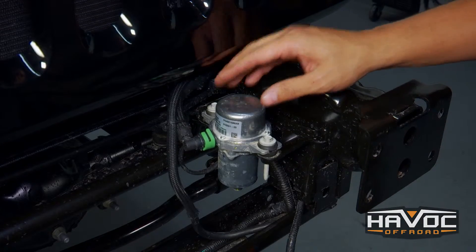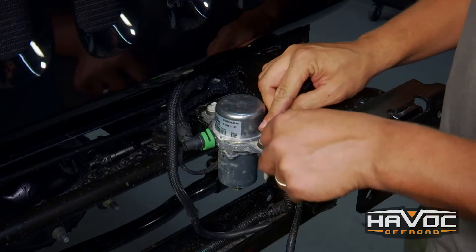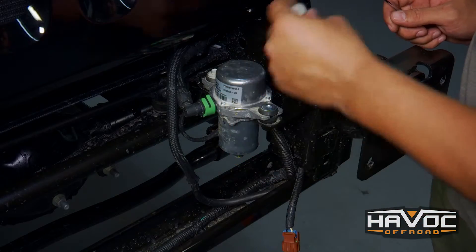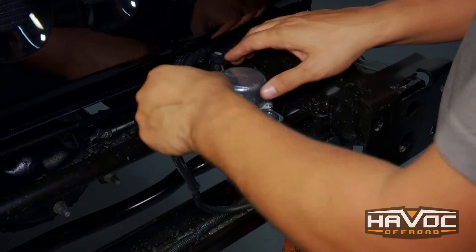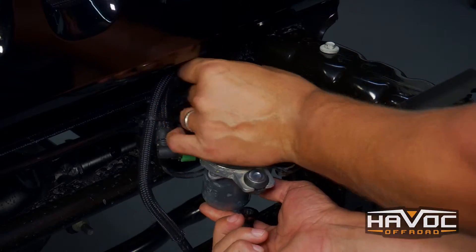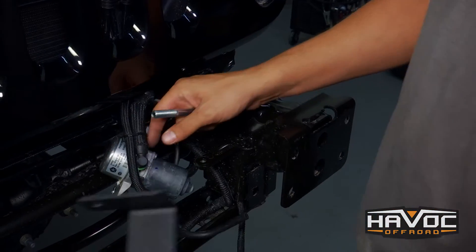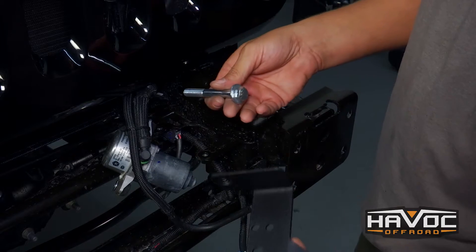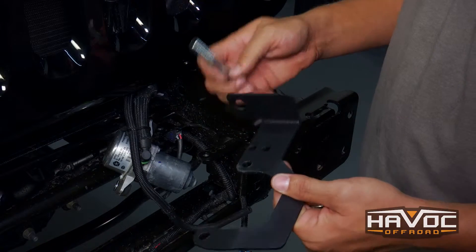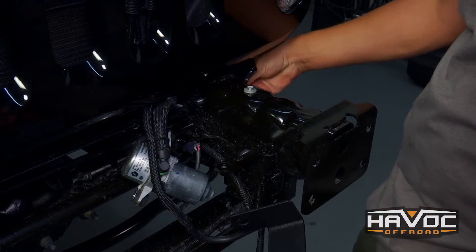To install JCR's vacuum pump relocation bracket, we need to remove these two 10 millimeter bolts. Now with the pump removed we can install the bracket. We've got the bolt provided with the hardware kit — it's going to be bolt, washer, frame, bracket, washer, nut — and there's already a hole in the frame from the factory.